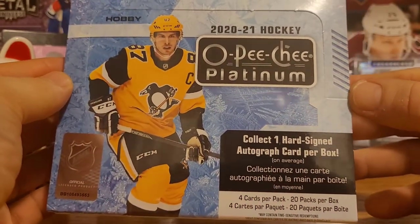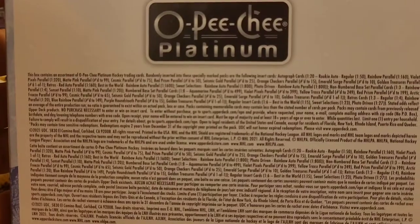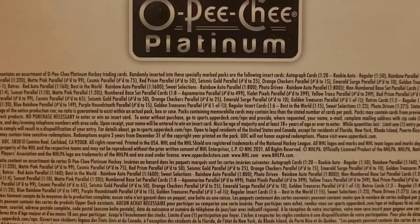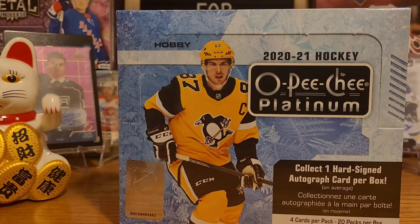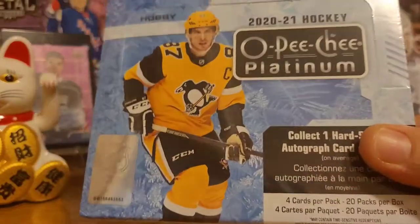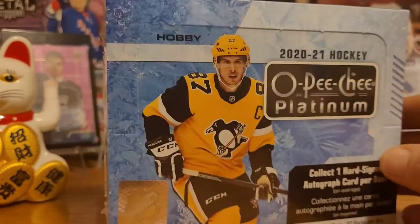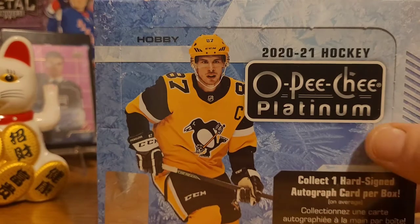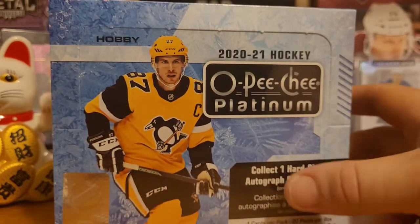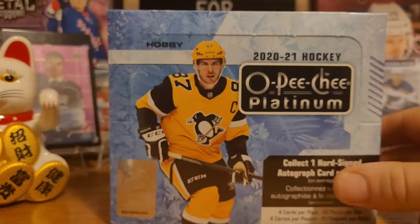Here's a quick view of the box — four cards per pack, 20 cards in a box. Pretty standard stuff. The rundown: you're guaranteed one auto in every box, five rainbow parallels, two sunset parallels, two numbered cards, six retro cards, one retro rainbow, and a mix of three assorted OPG Platinum inserts. There's a photo-driven one that looks like a film strip, and then there's Sweet Selections.